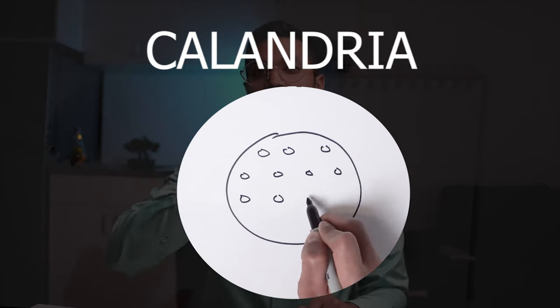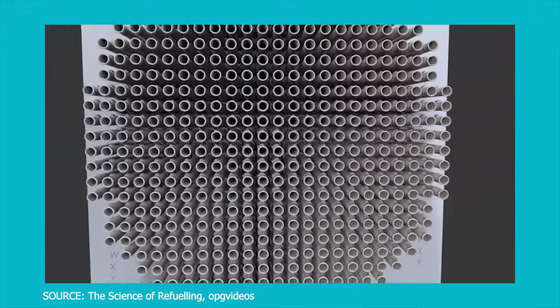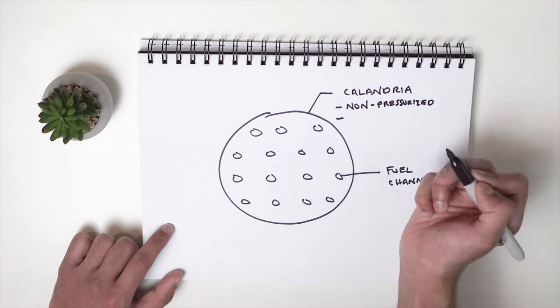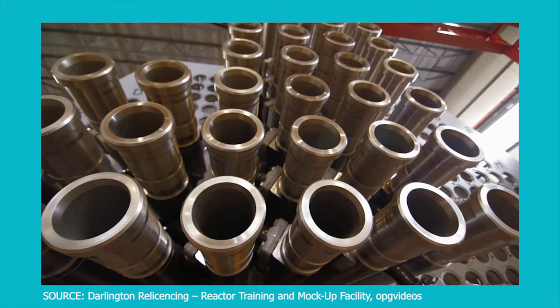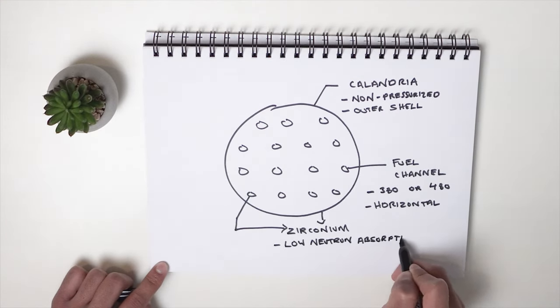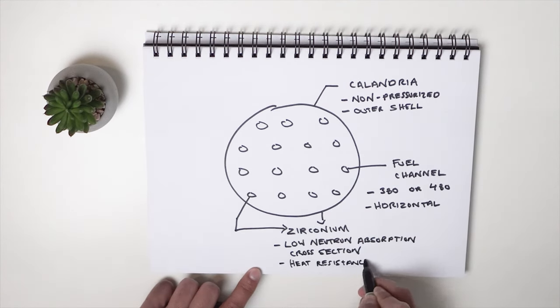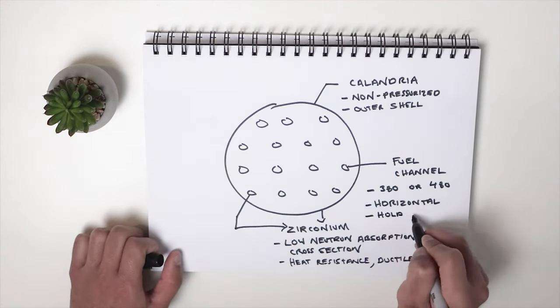Starting from the outside is the Calandria. It's the shell that houses the various fuel channels. This is a non-pressurized vessel. The fuel channels it holds are around 380 to 480, depending on the reactor energy capacity. These fuel channels are horizontal channels made out of a zirconium alloy. Zirconium is a metal unique to the nuclear industry because it's invisible to neutrons, and also because of its capabilities of being durable and heat resistant, among many other properties.